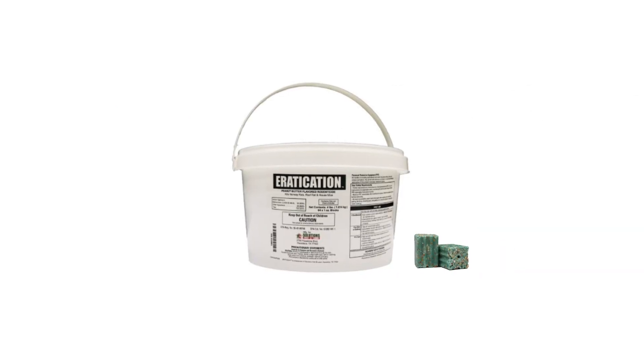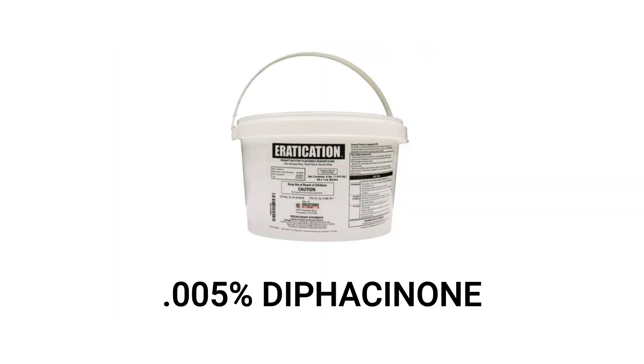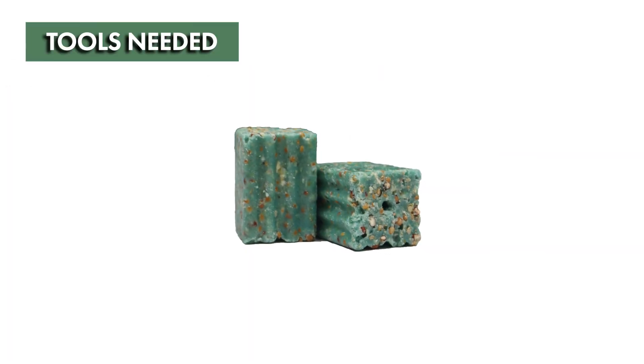Eradication Rodent Bait is a rodenticide bait block that you can use to get rid of your rodent infestation. This product is made with 0.005% diphacinone and will kill any Norway rats, roof rats, or house mice that consume the bait within two to four days. Eradication comes in a block formulation with a pre-drilled hole and is ready to use as is.